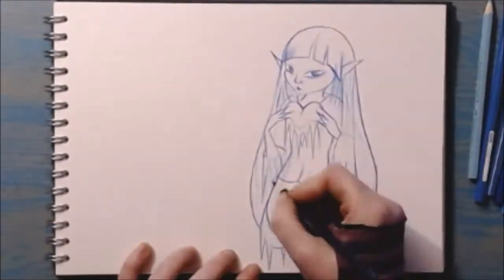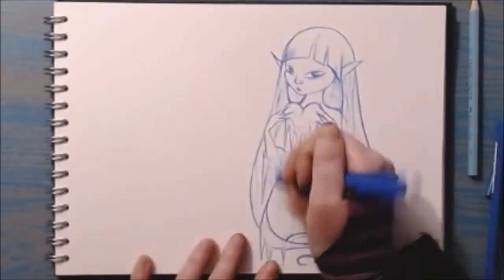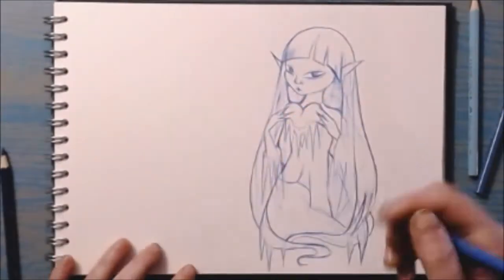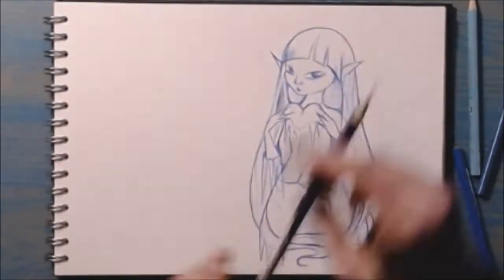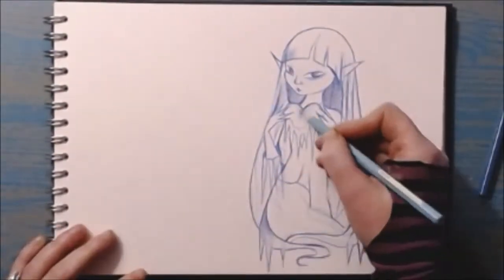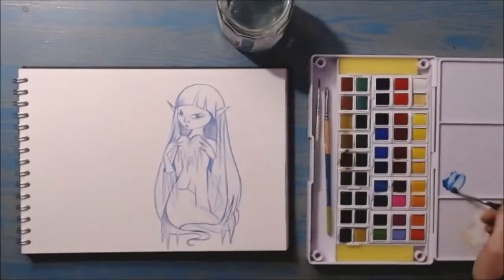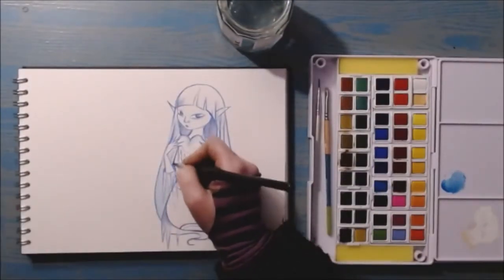I will again link all of my tools and materials below the video. I chose to draw a character, Icy, holding a frozen heart. This piece is partially inspired by the Snow Queen, an original fairy tale by the Danish author Hans Christian Andersen, first published in 1844.